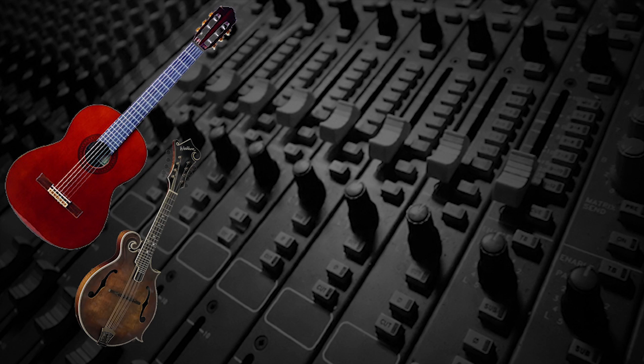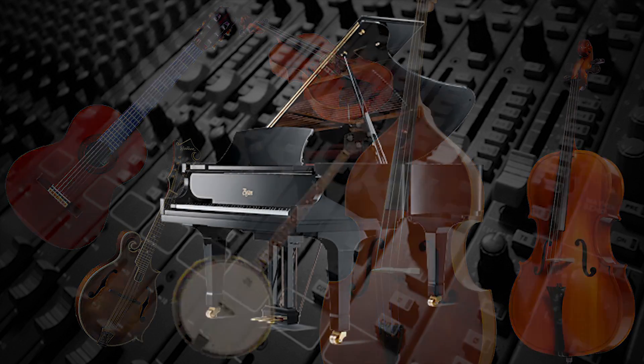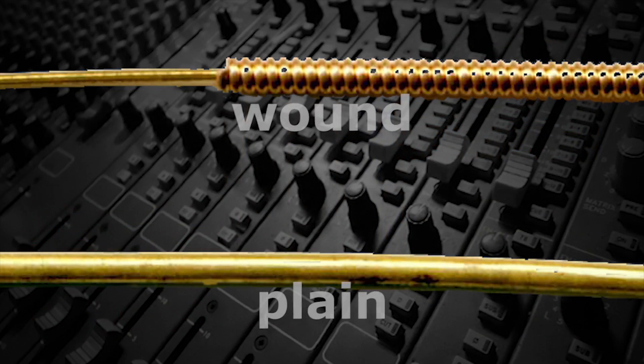String instruments like guitars, mandolins, violins, basses, etc., and some percussion instruments like pianos, produce sound from the vibration of strings, which can be made of metal, nylon, silk, kevlar, or gut, and can either be plain or wound.